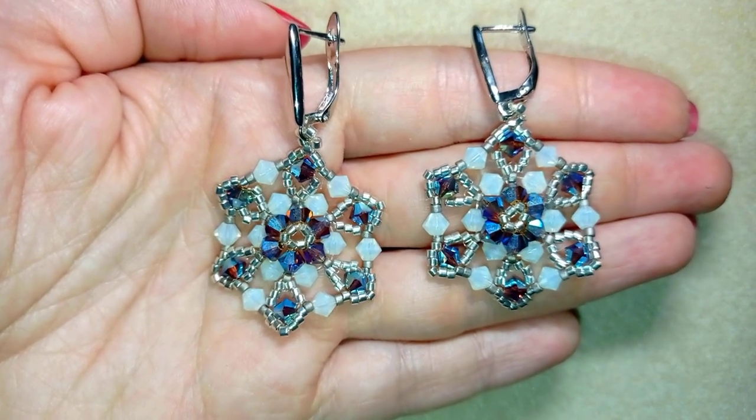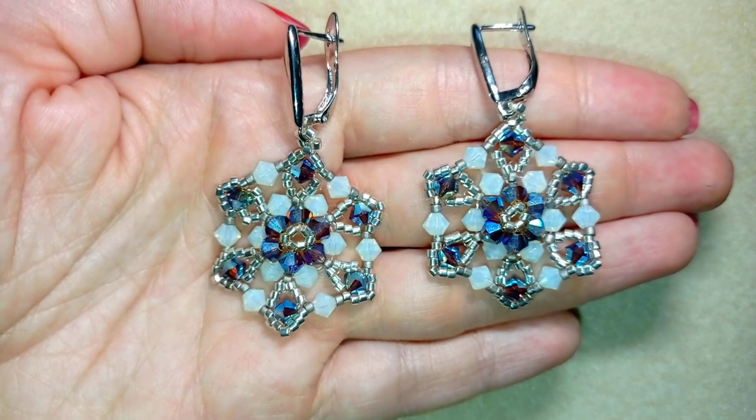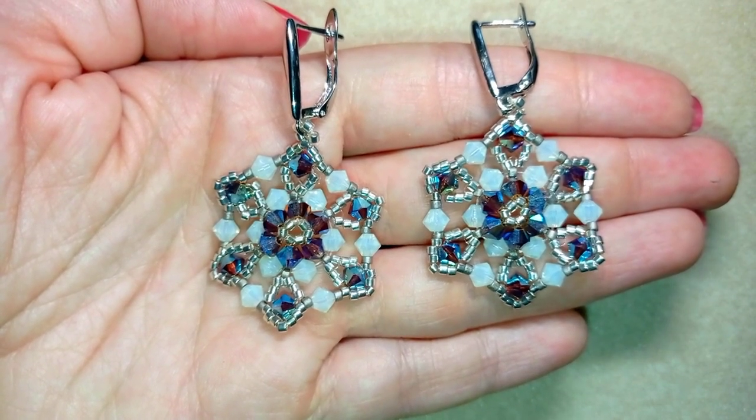Down in the description there's a full list of materials, a store link, and a PayPal donation link to help develop this channel. Thank you so much for watching. Bye-bye!